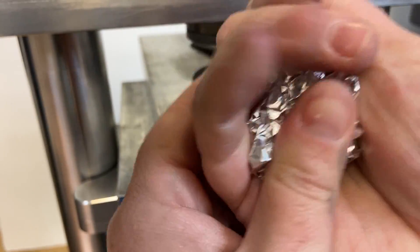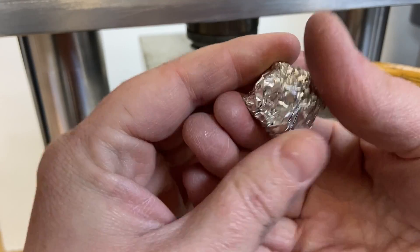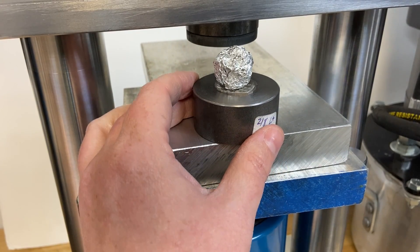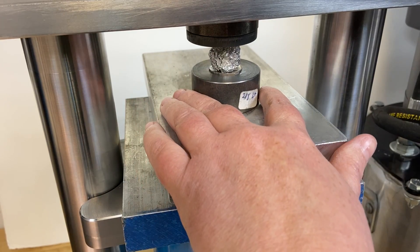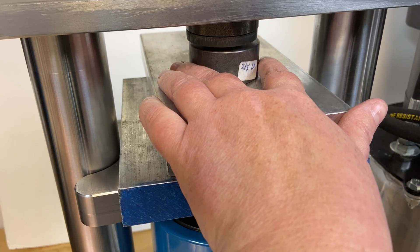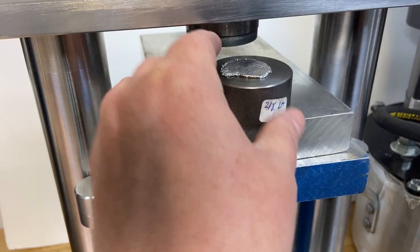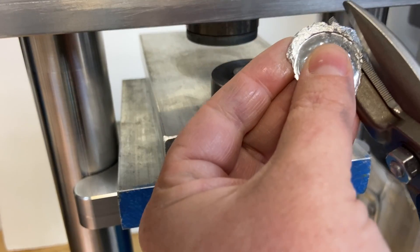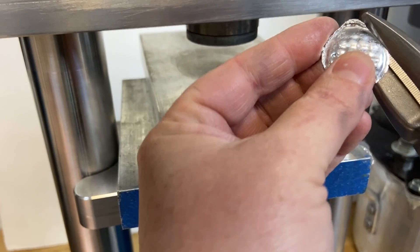Another trick I like to use to try and get more detail out of a die is to use crumpled up aluminum foil. This acts as a slightly more solid pusher behind the metal rather than urethane, which is a bit more flexible. I just crinkle up a piece of aluminum foil like you would use on your leftover dinner and crunch it up into a ball, then press it in the press. It will compress a lot and squish, so I squish this all the way down and then cut away the excess so I'm left with a solid pusher in the shape of my impression die, focusing the force into the impression die.